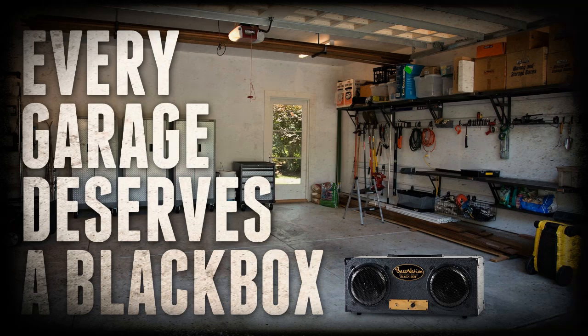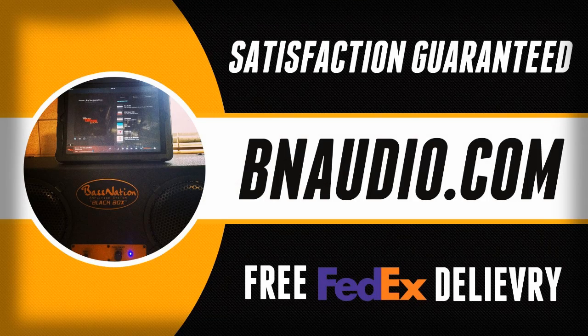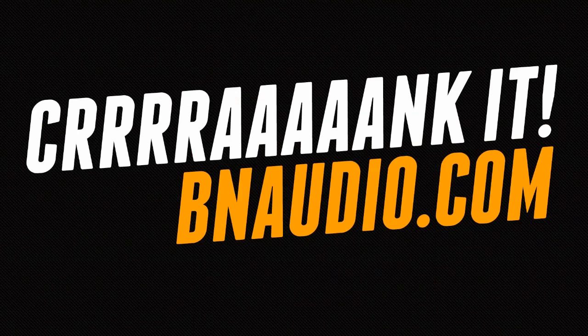We crack it here all the time. Go to BNAudio.com — that's BNAudio.com.